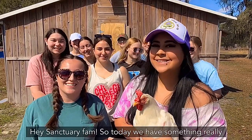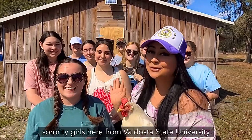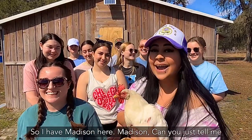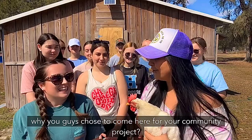Hey Sanctuary fam! So today we have something really exciting going on. We have the Chi Omega Sorority Girls here from Valdosta State University to help us paint Marmalade's Chicken Coop. So I have Madison here. Madison, can you just tell me why you guys chose to come here for your community project?